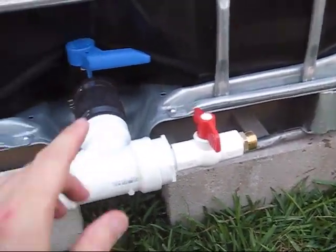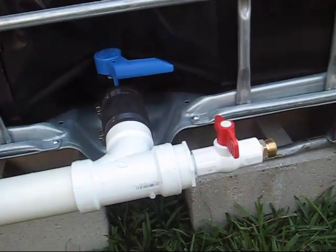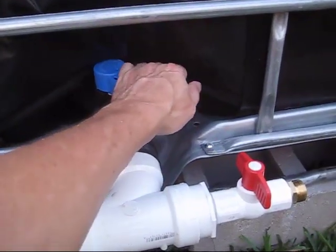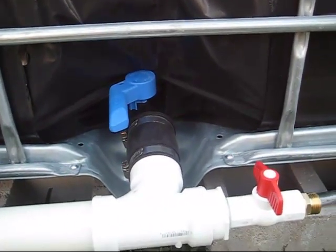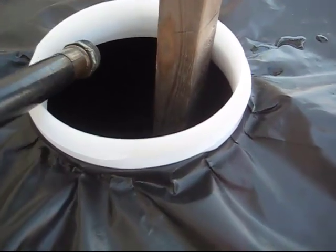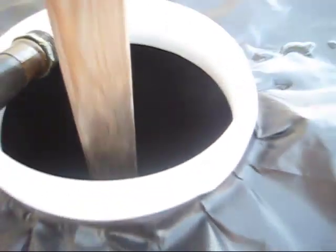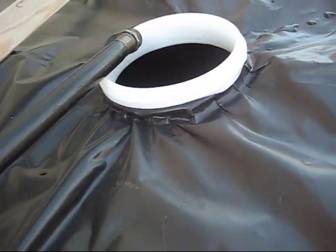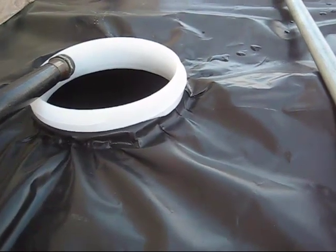Now we're going to open up this valve and see how long it takes to fill up the bottom tank. Here we go. The top tank is now filling the bottom tank. That took nine minutes, almost exactly, to completely empty this top tote into the bottom tote. It's completely empty and the stick comes up dry. Nine minutes with a two-inch diameter PVC pipe for a 235-gallon transfer from top to bottom. That's pretty impressive.